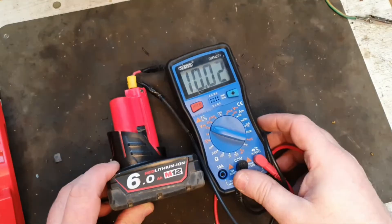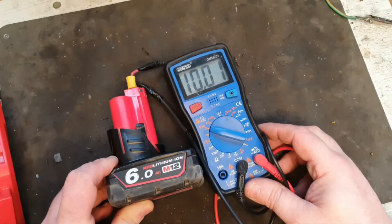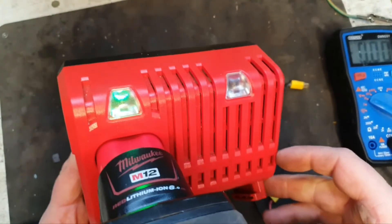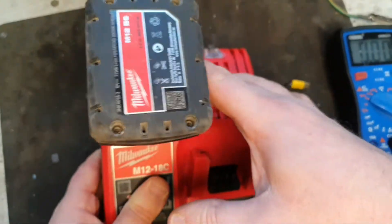If we test this in the voltmeter we get about 10 volts, which isn't very bad but it's not great either. In the charger we see the green and red flashing light, which denotes that it's faulty.